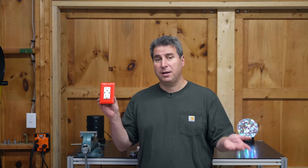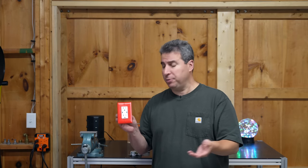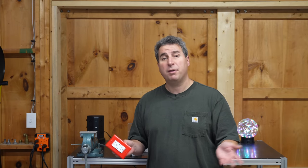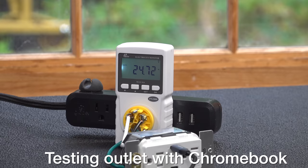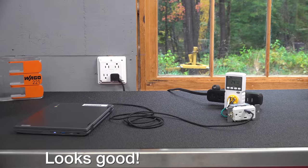Two years ago they said this couldn't even be made and now you can order one today. When you order one of these you don't get the trim plate — here I've got this red one but it will fit any standard Decora style. USB chargers aren't necessarily the most exciting thing in the world, but if you're using your laptop charger every day having a plug like this eliminates it. Would you buy one of these outlets? Is this a good design? If you liked this video be sure to give me a thumbs up and subscribe to my channel for more videos coming up.